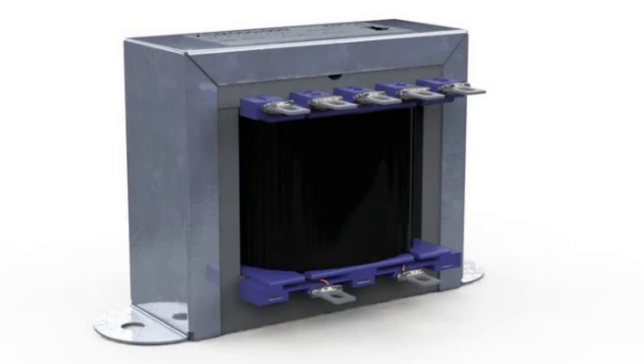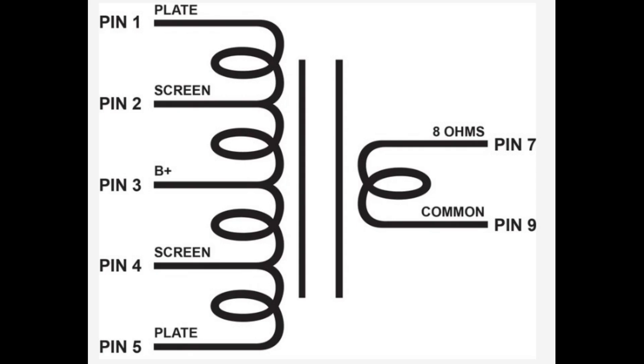Number five. The Edcore XPP-15 output transformer is available in several primary and secondary impedances, which lets you match it closely to the output tubes and speakers you're using. These 15 watt push-pull units also have ultra linear screen taps if you're into that kind of thing. They're made to order in the United States and you can get them for just under 50 bucks.